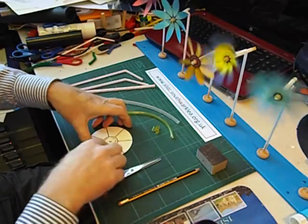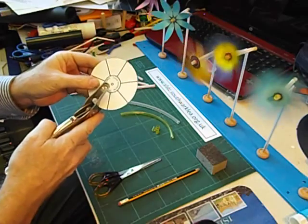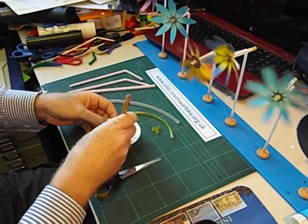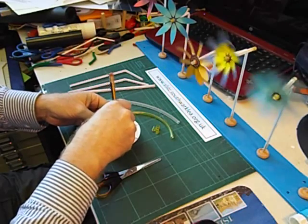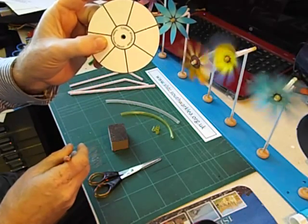First of all we have to make the hole in the middle. Unfortunately the hole punch can't quite reach the hole, so we have to use a sharp pencil. Carefully push out — don't push the pencil all the way through. That's about a big enough hole.